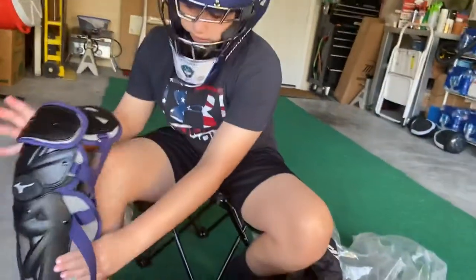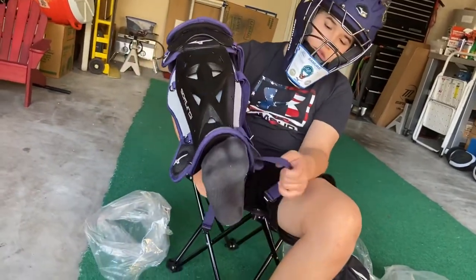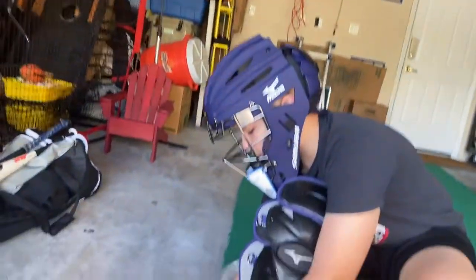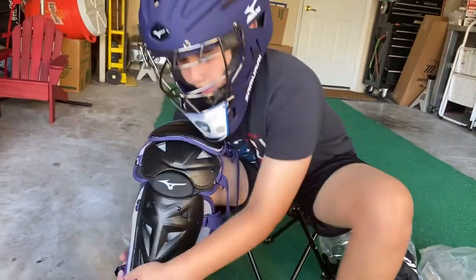It probably goes on my right leg. You can always know which one is the right and the left. When you put on the buckles, they always have to be out — they can't be in. Have to be out.